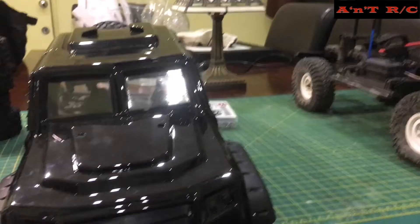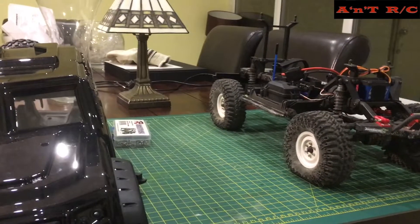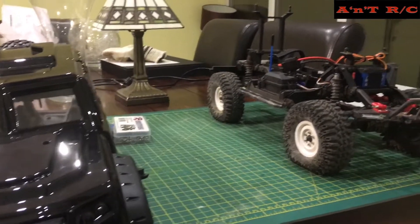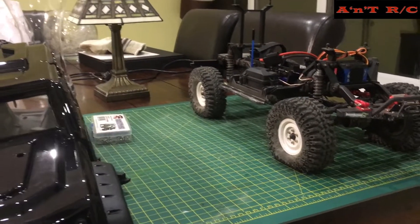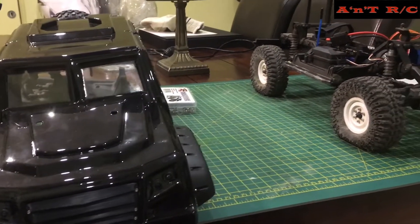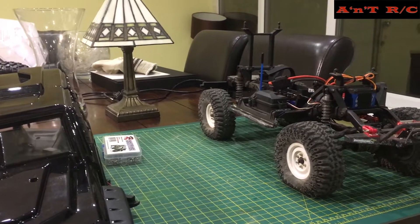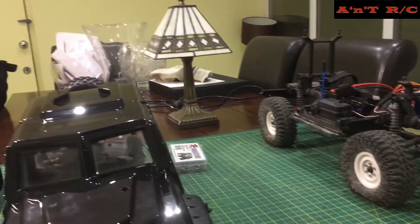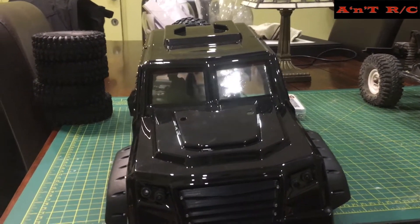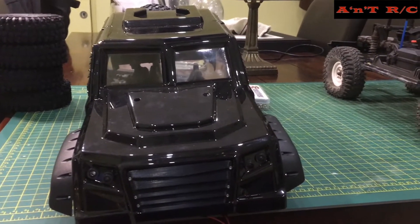Thanks for watching and thanks for all your support on the channel — we're near 98 subscribers now which is fantastic, we never thought we'd get that far. Please stay tuned because it's going to get more exciting: there's a new, very big Cross RC truck landing on the table middle of next week, and Andrew and I are going to be doing an unboxing with lots of excitement, a build video, and lots of other bits and pieces. Any questions about the painting or putting it together, please let me know. Thanks for watching, bye for now.